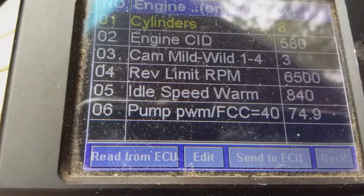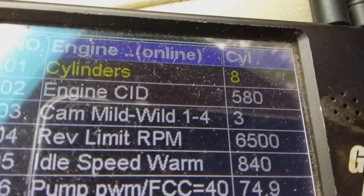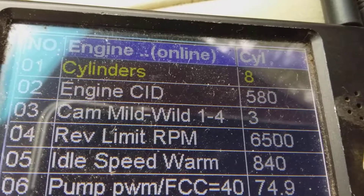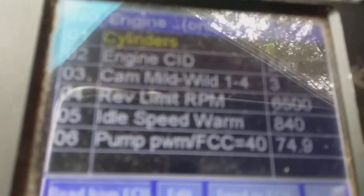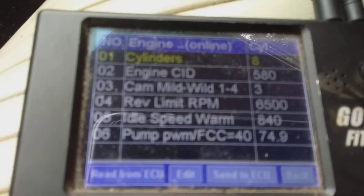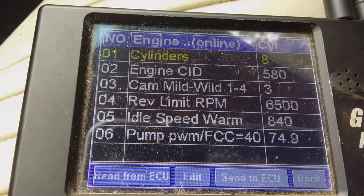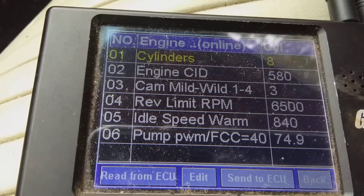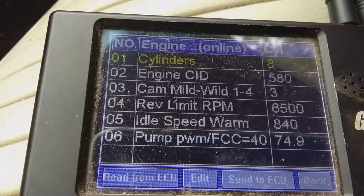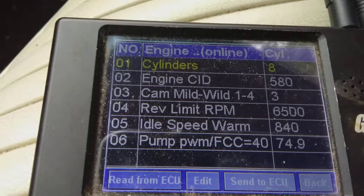I have it set to 580 cubic inches, which is a little bigger than 463. It just so happens that puts it right in the 8:1 to 8.5 to 9:1 air-fuel ratio that I want to run on E85 with this engine. That's how easy it is to set this up.